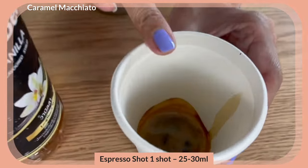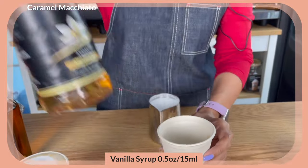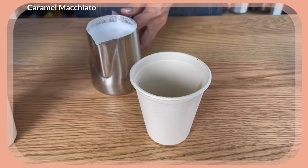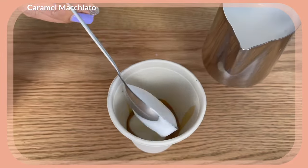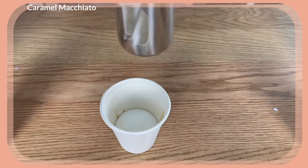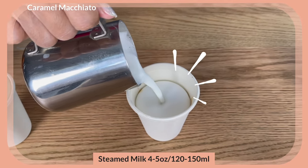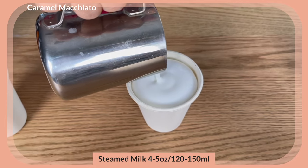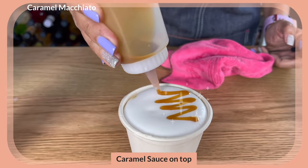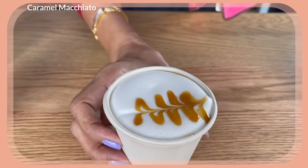For the caramel macchiato: one shot of espresso, or 30 ml, and then I'm going to use the same two pumps of vanilla syrup — you can use caramel syrup which I normally do. Then I'm going to put the milk in, but because I'd like to decorate on top for the caramel macchiato, I'll first scoop up my foam, pour the milk over, and then finish it. That's my caramel macchiato.